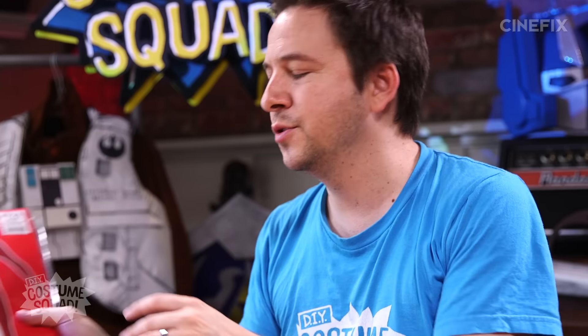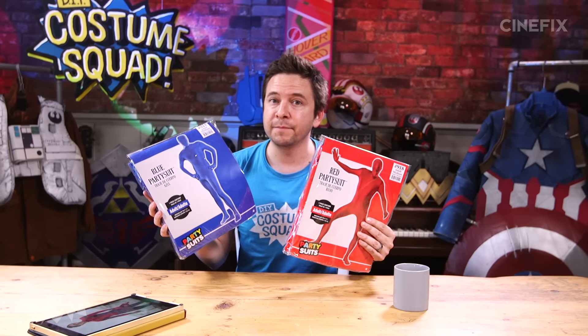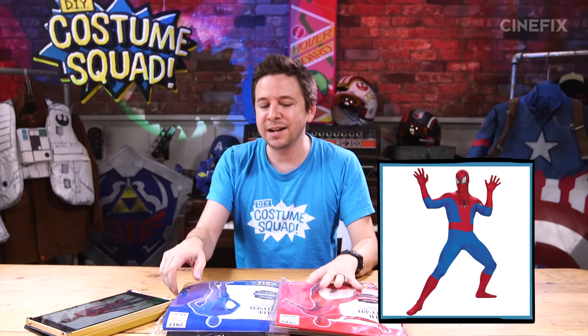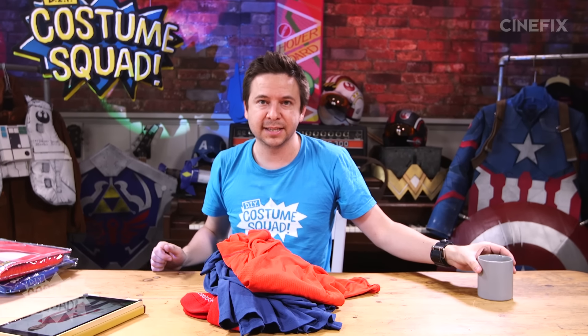There are a few different ways you could approach this. My first idea was to use these full body spandex suits, but these are like $35 a piece. If you're going to spend the money buying two of these suits, you should probably just buy a Spider-Man costume. So instead, I'm going to show you how to make this costume totally DIY just using regular clothes, regular shirts, regular pants.